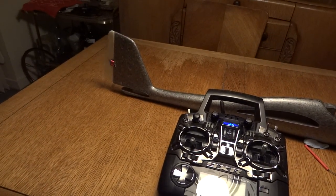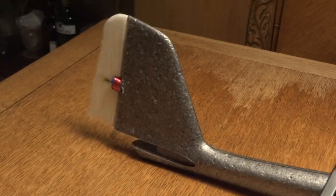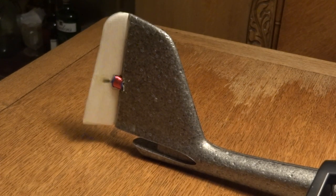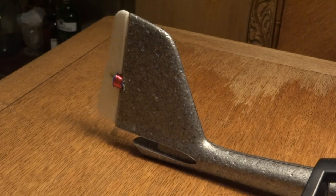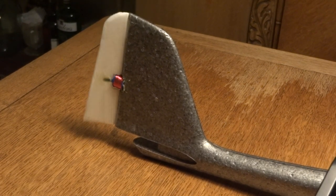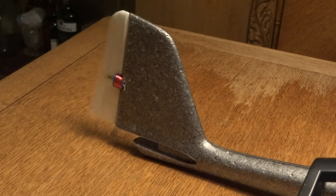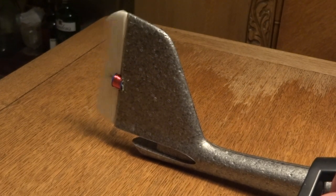I'll just zoom in a bit on the tail. Now you'll see how if we go left, it spends all of its time over to the left, or almost all. And that's right. That's back in the middle. If I get it pulsing a bit faster — same sort of thing.